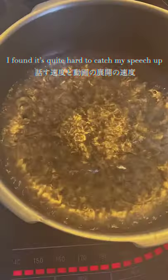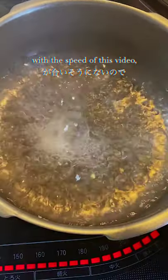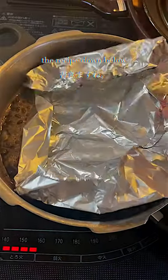I found it is quite hard to catch my speech up with the speed of this video, so I'll just write down the recipe down below.